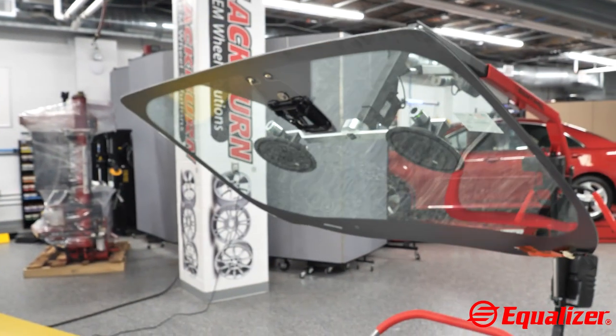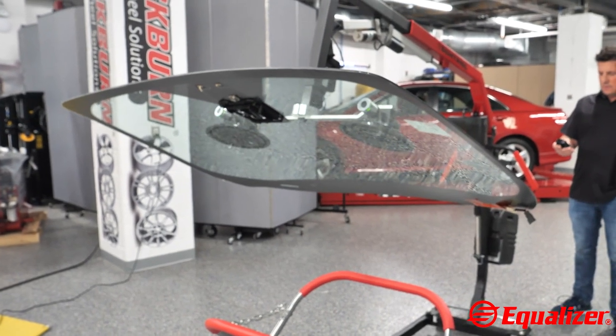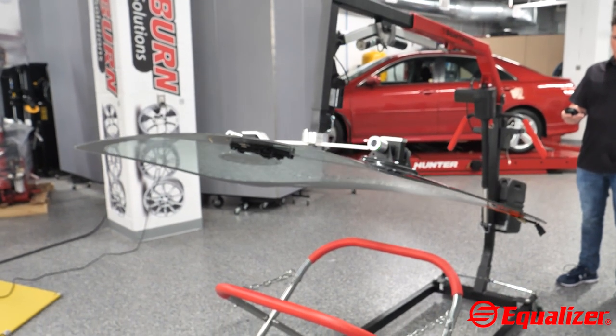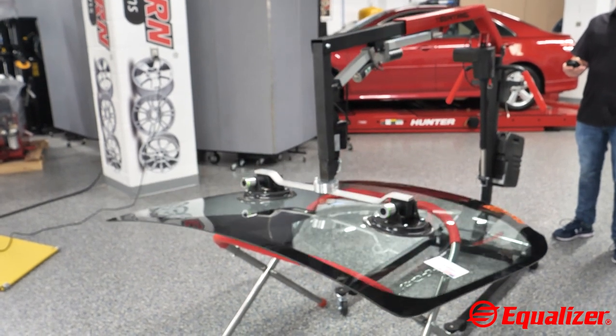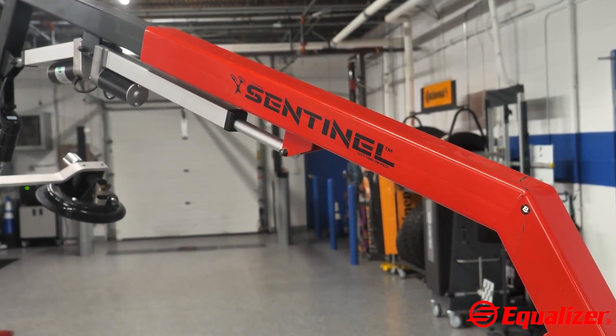The bent extension arm works best for glass that needs to be extended over hoods and weighs less than 100 pounds or 45 kilograms, allowing one tech to raise, lower, extend or retract to reach the glass, tilt up or down, and set or lift traditional windshields. The Sentinel was crafted using high-performance steel and made in the USA.